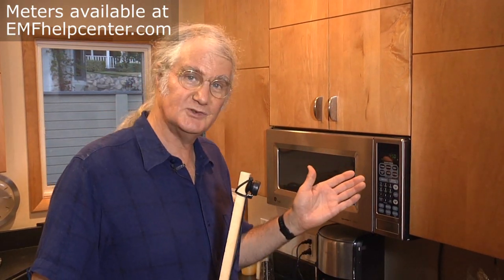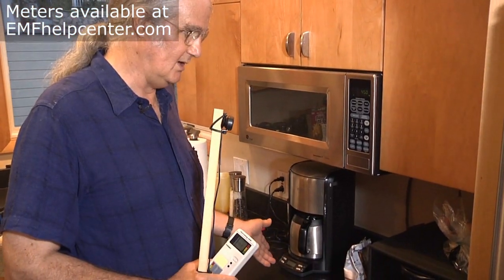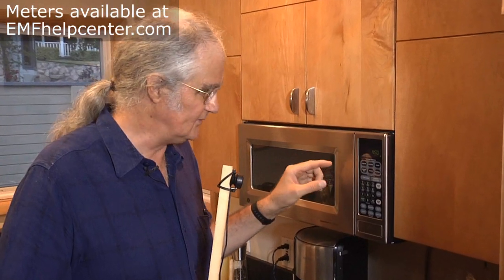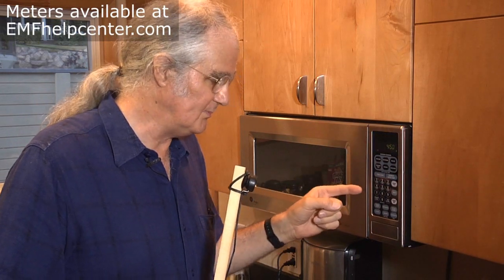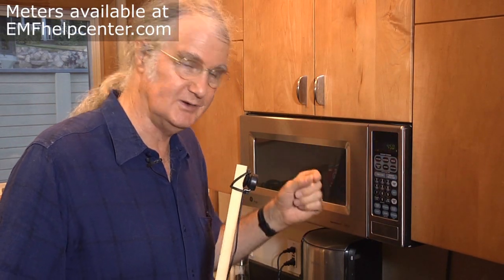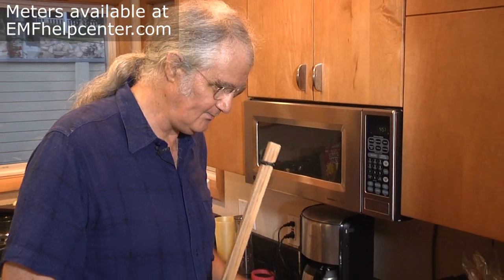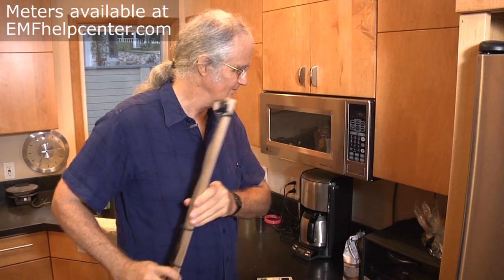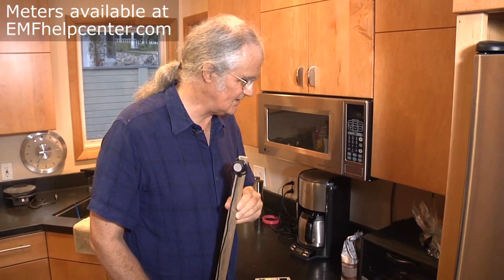In a typical kitchen, you'll find several sources of magnetic field exposure from transformers and motors. A motor would include a blender or other appliance on your counter. In terms of transformers, you have them all over the kitchen. For instance, in a microwave oven, there's a transformer behind the control board and a digital clock. The purpose of the transformer is to take 120 volts and step it down to the low voltage needed by the circuit board and LCD clock. You can verify that with the buzz stick — there's the transformer right where the sound is loudest.